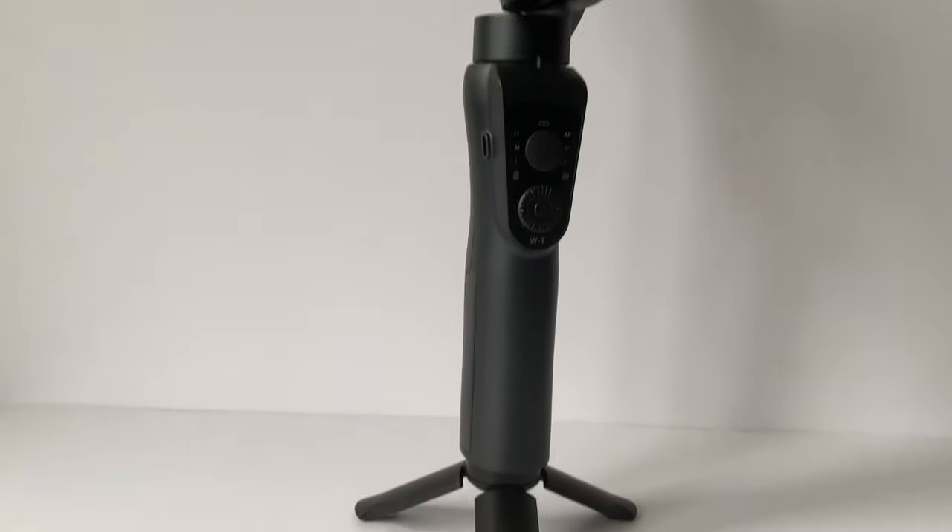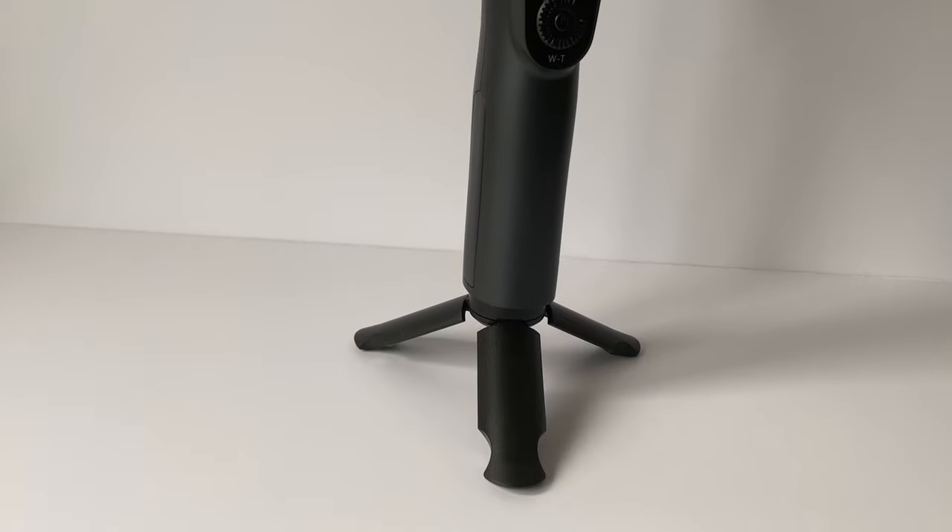In the box, you get the gimbal of course, a mini tripod stand which fits to the bottom of the gimbal, a USB lead, and as a nice touch, a little carry case to put everything in.